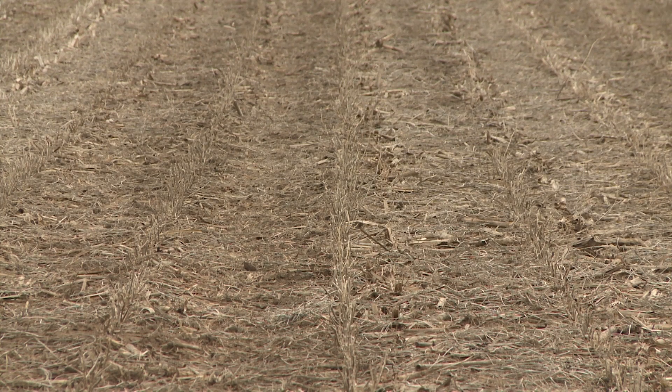Again, I would say burndown herbicide is not needed for each and every field, but it is definitely needed if the grower has some problem weeds. For example, marestail is very problematic, and if there is a large marestail population in the field, I would recommend using a burndown herbicide.